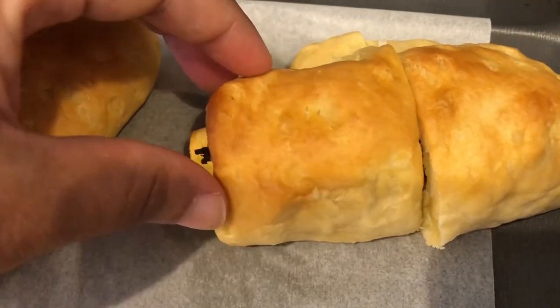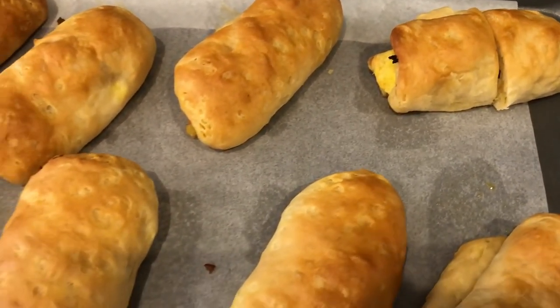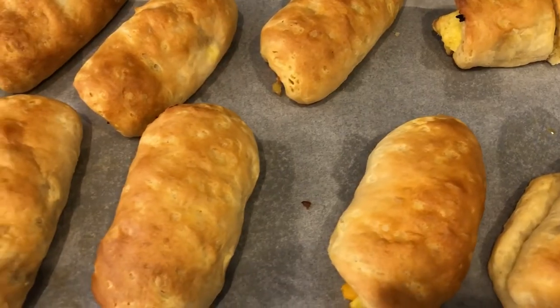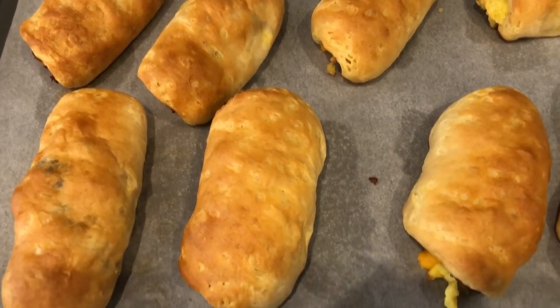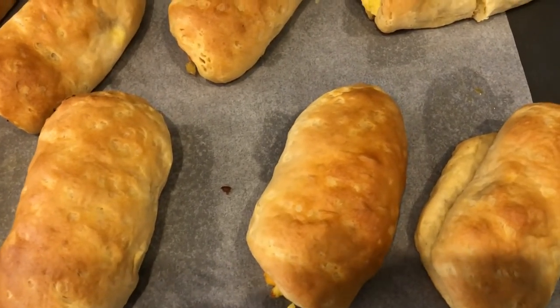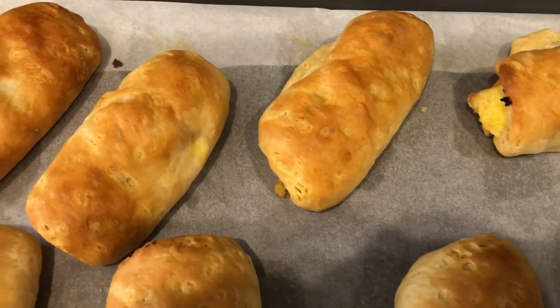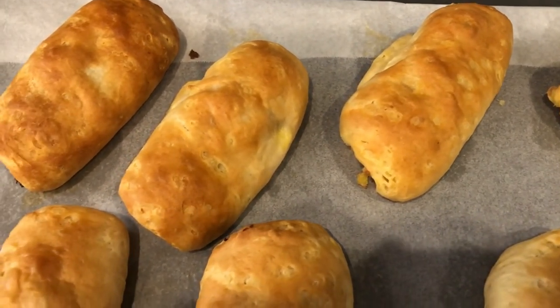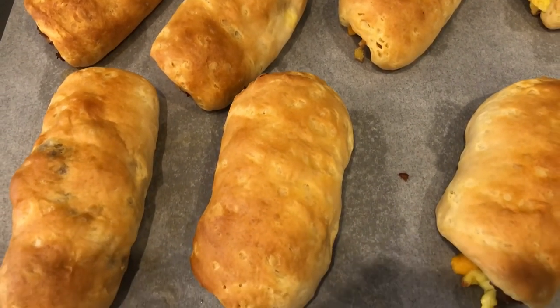Can't wait to dig into these. I hope you all enjoyed this video. I have a whole playlist of quick and easy make-ahead breakfast ideas posted in the description box, so definitely make sure to check them out. If you like this video, please give us a thumbs up — that really helps us out. And if you have not subscribed to our channel, I certainly hope you'll do so. Thanks so much for watching and we'll see you guys next time.